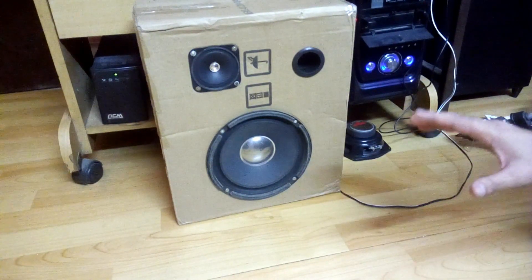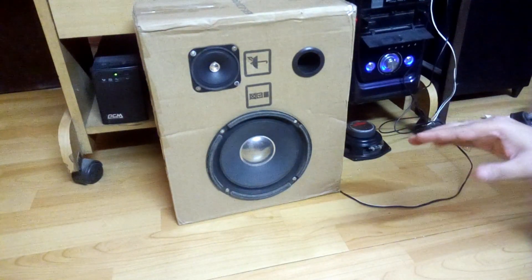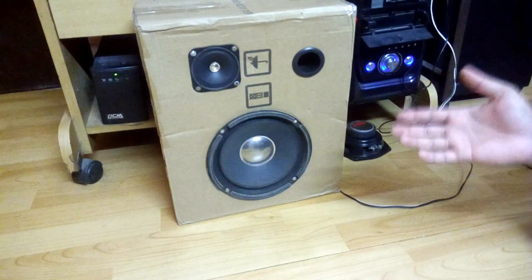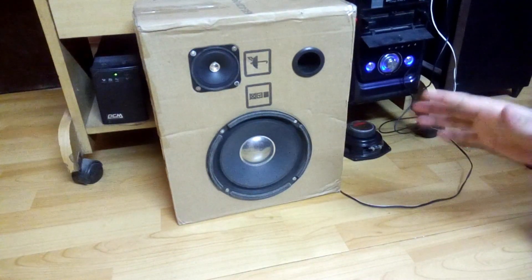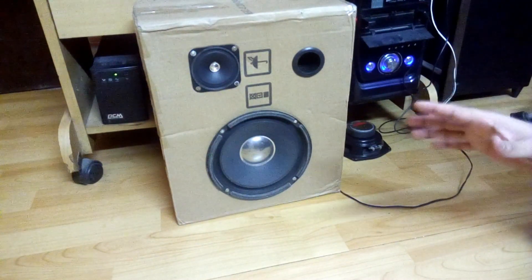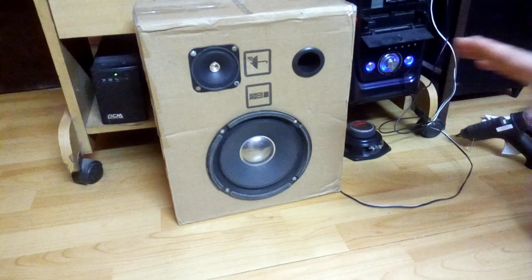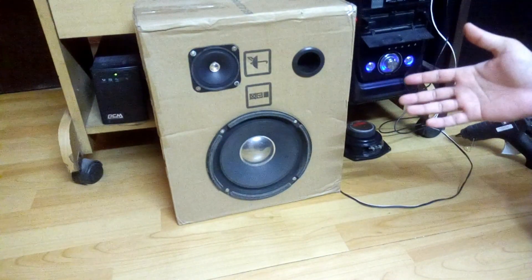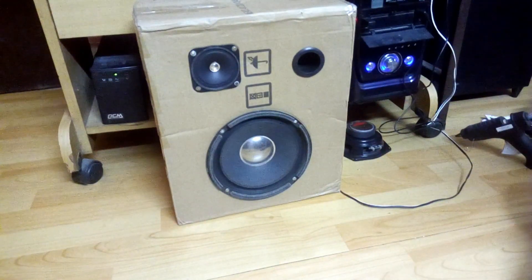It is producing enough bass but the bass is a bit muddier, just like the Logitech Z337 — as I told you in a previous video, the bass is a bit muddier. But it is producing enough bass and it sounds quite good. If I connect it to an amplifier with bass and treble control it will sound much better.